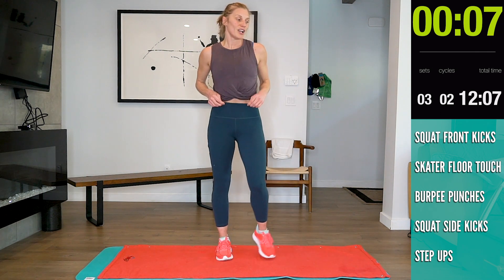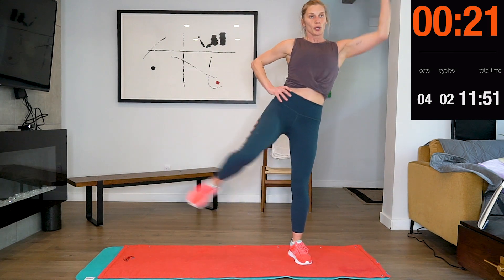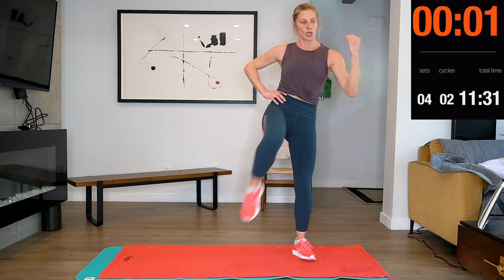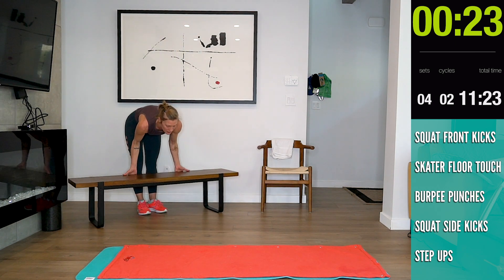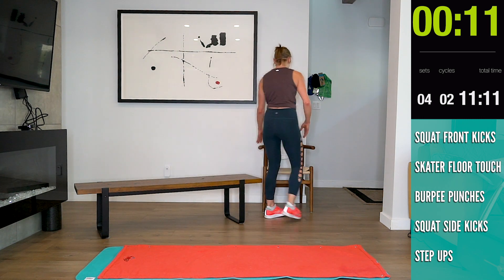Here we go! All right, good job guys. Now our box step-up — let your heart rate come down.